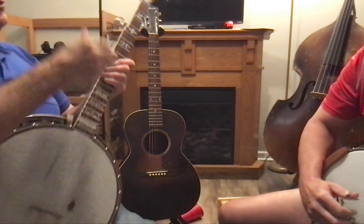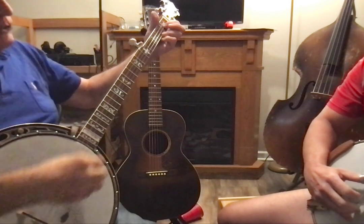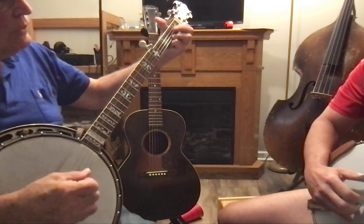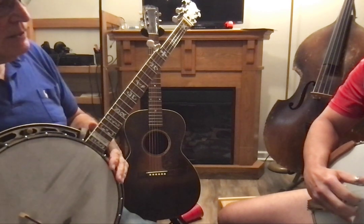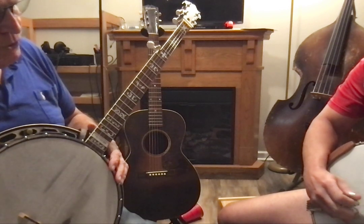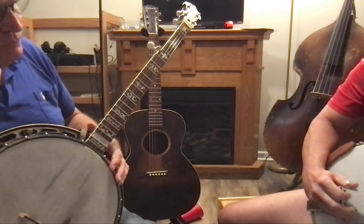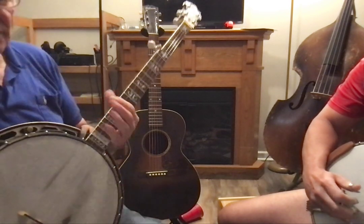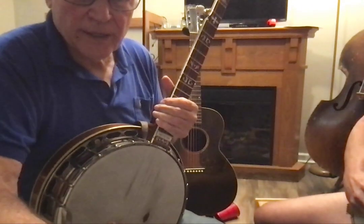Now before we do that, we'll play the second string, then we'll do the two rolls. So play the second string with the thumb. Now do two rolls. There you go. Do it again. Now we'll turn this back on.